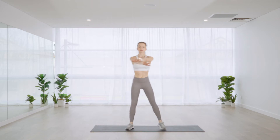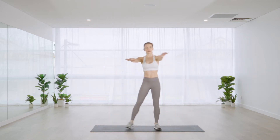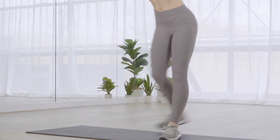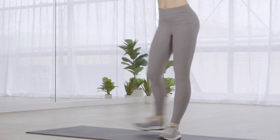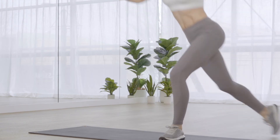For our next one we'll do a curtsy lunge paired with a row. Arms will be parallel to the floor, fingers separated so we've got air between them. We're inhaling as we reach forward, and as we exhale we'll take one leg back behind us for that curtsy.